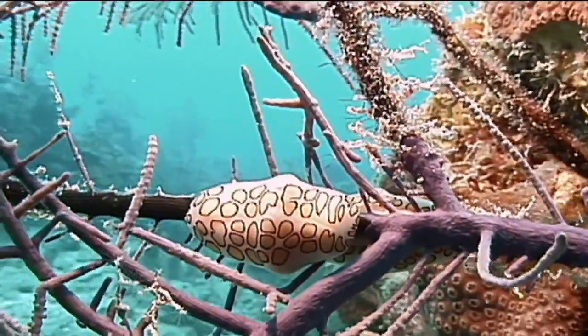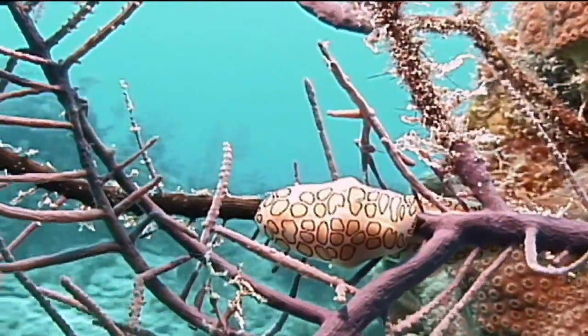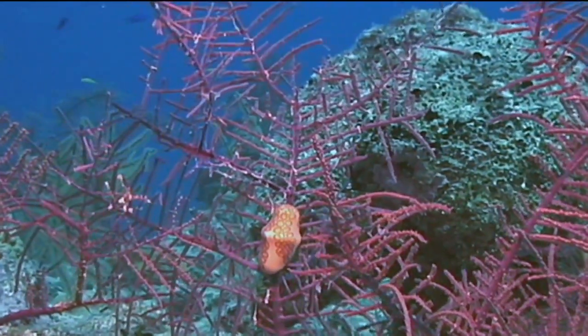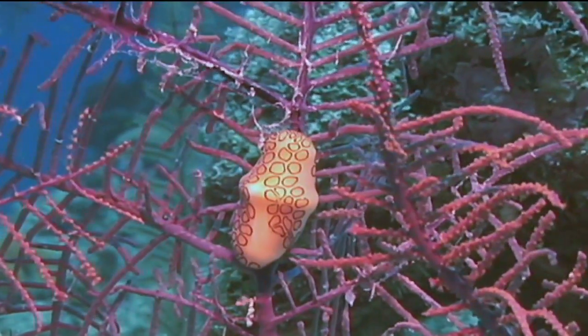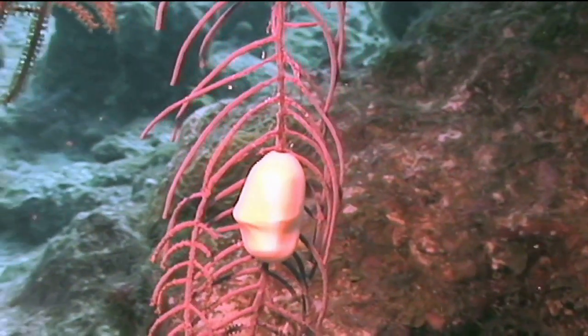It's an interesting animal. Most people first notice a flamingo tongue on a sea fan or gorgonian because of its bright yellow to orangish spots outlined in black on its shell. But in reality, those spots are not on its shell. The flamingo tongue's shell has no distinctive markings and is generally light yellow or white in color.